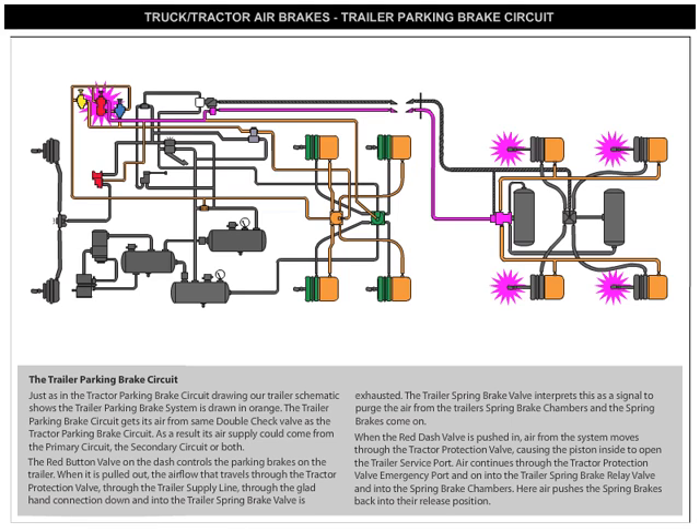When the red dash valve is pushed in, air from the system moves through the tractor protection valve, causing the piston inside to open the trailer's service port. Air continues through the tractor protection valve emergency port, and on into the trailer's spring brake relay valve and into the spring brake chambers. Here, air pushes the spring brakes back into their release position.